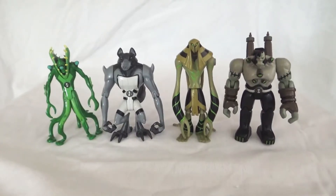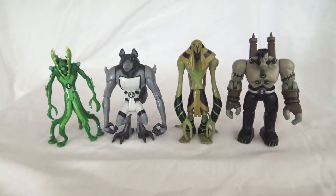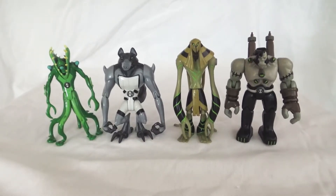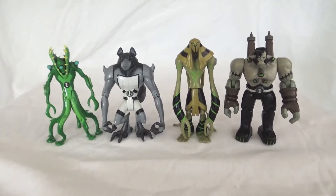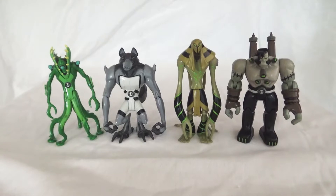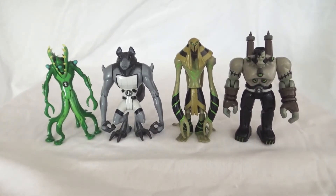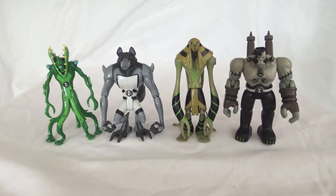Hey everybody, it's time for another Ben 10 action figure review. Today I am especially excited for this video because all of these aliens are some of my personal favorites. If I was building my own Omnitrix with 10 aliens I would definitely have all four of these in there, especially the monster trio. I'm a huge fan of monster movies outside of Ben 10 — all the original old universal monsters. I love them.